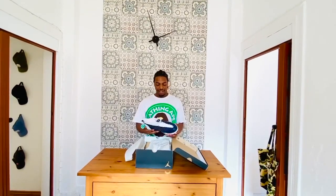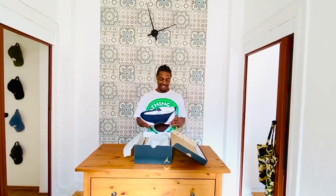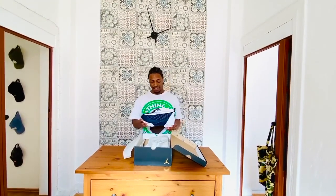You gotta know what you're doing to pull it off. You gotta have a little bit of sauce to pull it off. But if you can pull it off, it's a sick shoe — just the way it looks, the way it fits, it's ridiculous. And the detailing is really nice on the shoe.